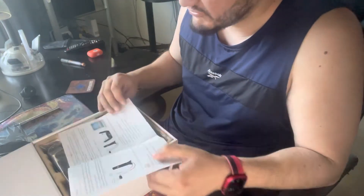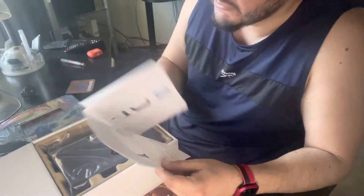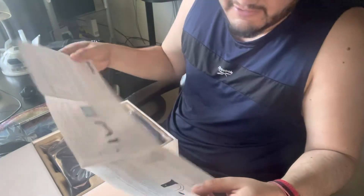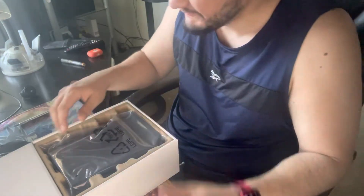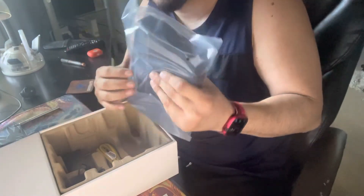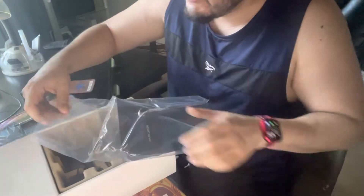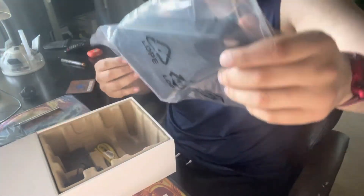So as soon as we open it, we have a few booklets — a quick start guide that tells you how to connect and set it up in your home. Basic stuff. Then we have the modem itself — it's actually a little bit smaller than I thought. I thought it was going to be bigger; it's very compact. Let's put this bad boy out.